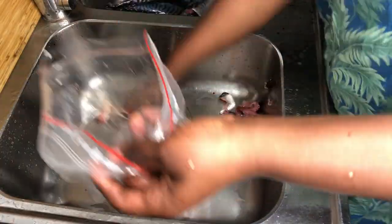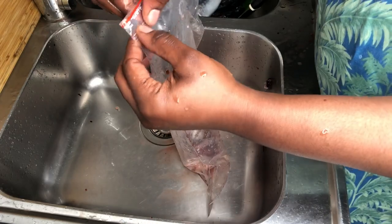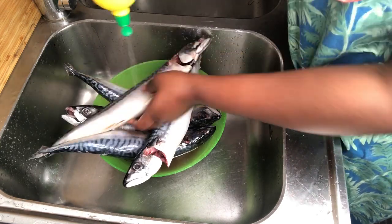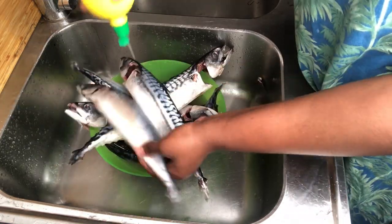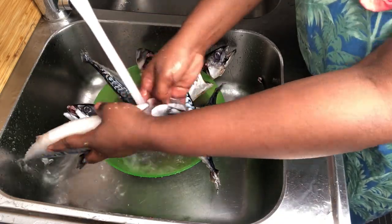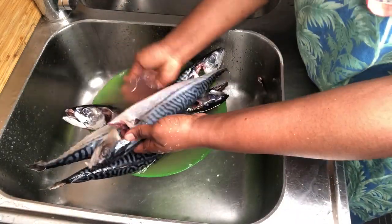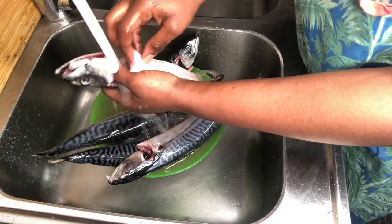If you do not have any means of getting down to throw your garbage away, please make sure you keep your intestines and everything in a bag before you throw them in your garbage. The next thing is to clean my fish thoroughly with lime, just so I can lose all that fishy smell that comes with the fish. This fish is really very easy to work with — it's one of the easiest fish I like to work with.